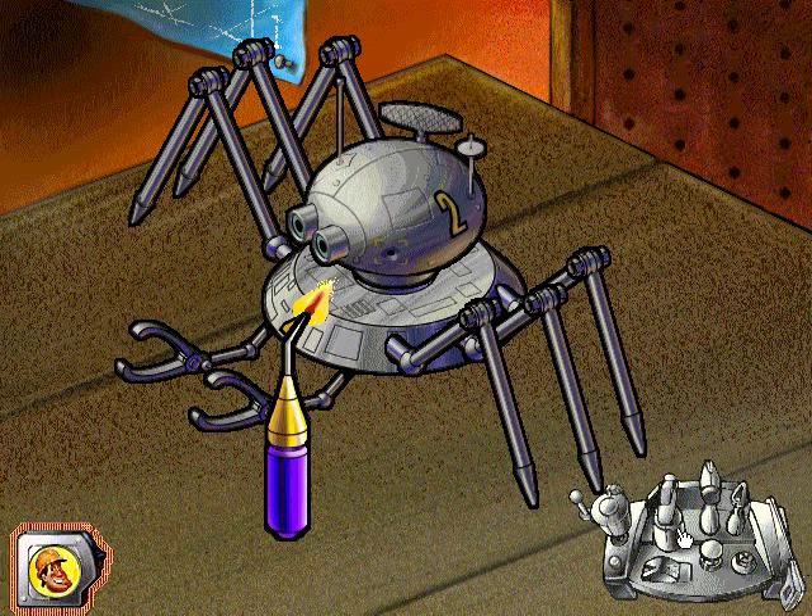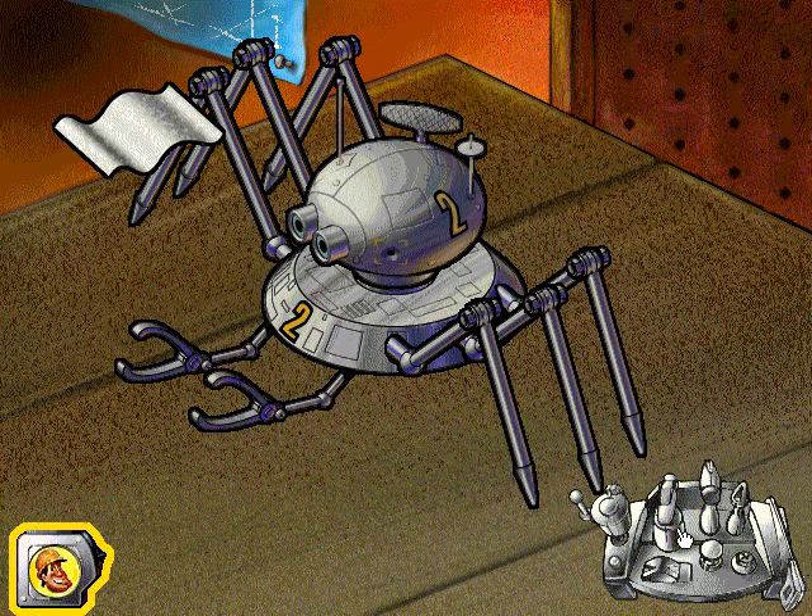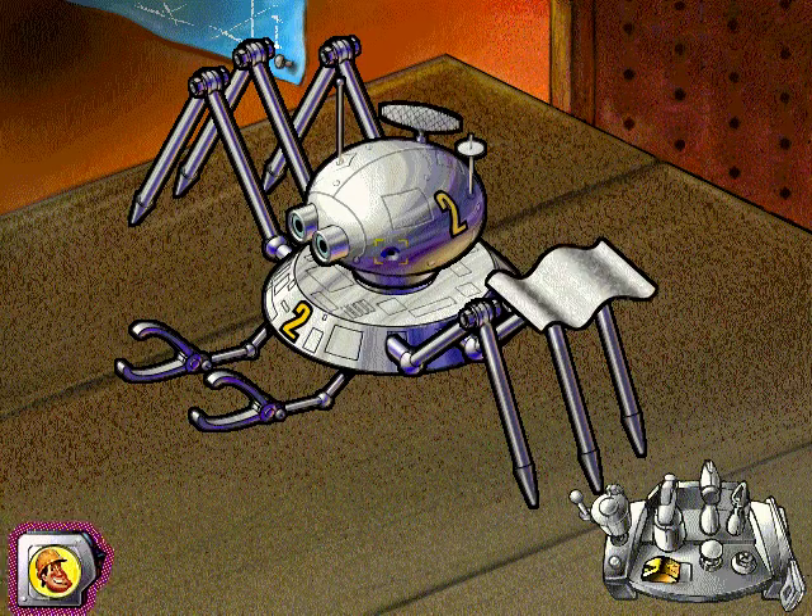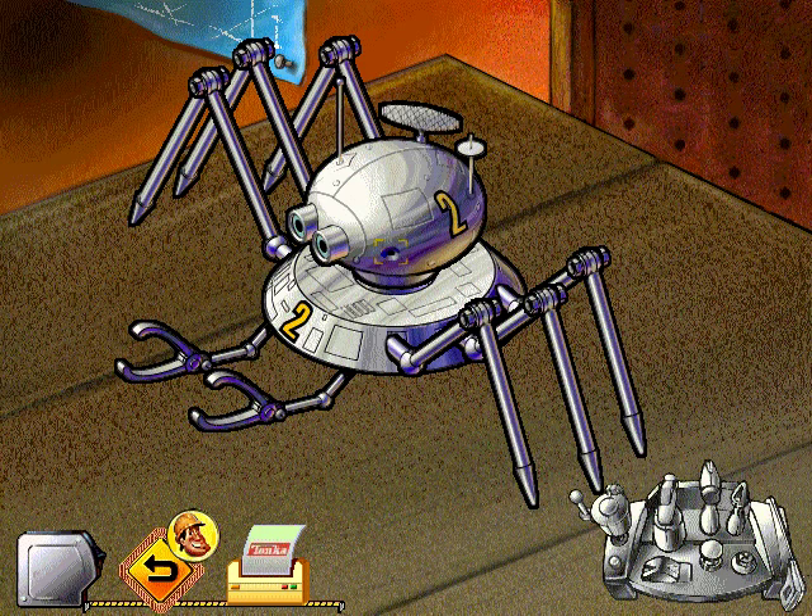Weld the head to the body with the acetylene torch. Now let's put a nice shine on the robot shell with the buffing claw. Nice work!